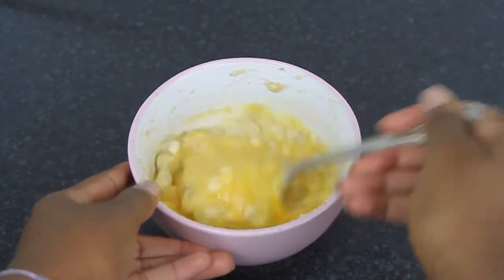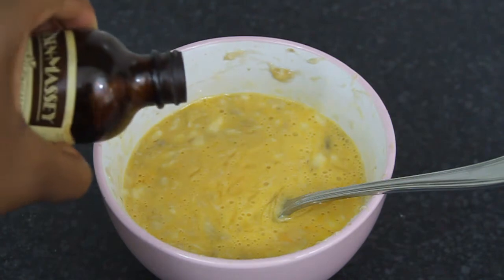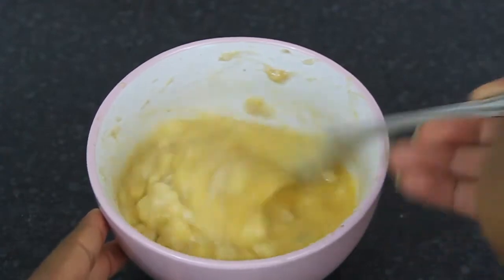Once it looks good, go ahead and add in your vanilla extract. Give that a really nice mix, making sure everything is incorporated.